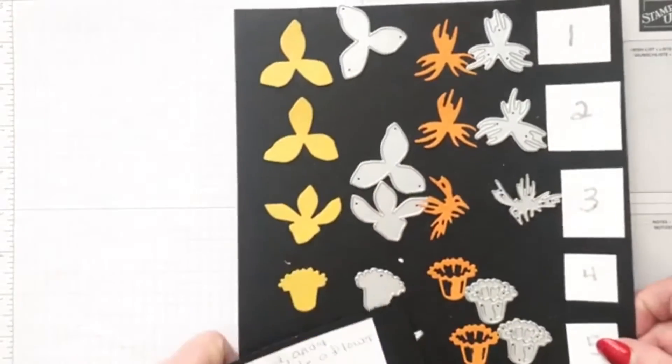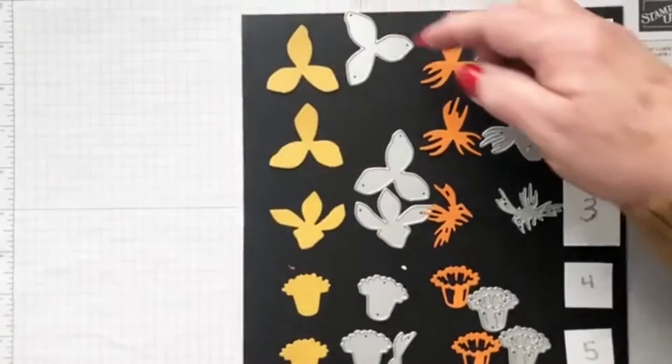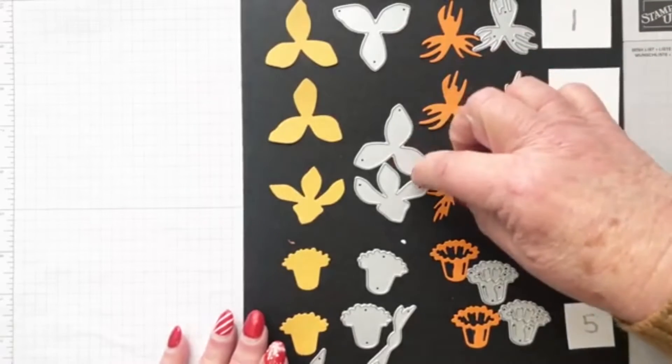First I'm going to go over how these dies are going to make 3D tulips. I saw this on somebody else's demonstrator website and thought it was a great way to explain things, so I reinvented it. I did not glue down my dies because I didn't want to have to get the tape off the back of them.